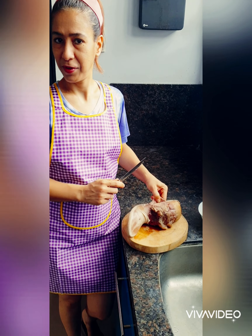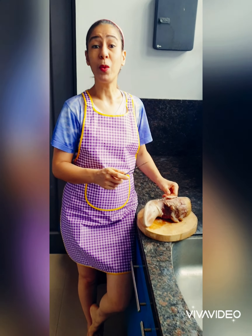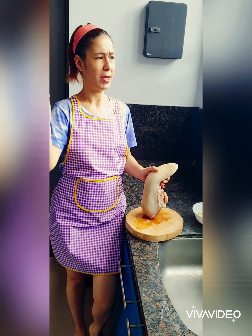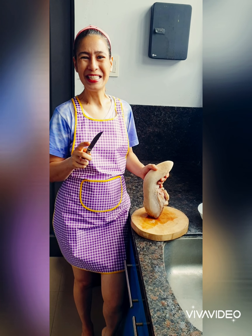Good morning, viewers. Welcome back to my TV vlog. This is the 420.3, and it has been declared here in the Philippines. And our status is GCQ — General Community Quarantine.